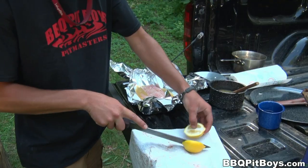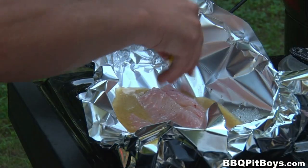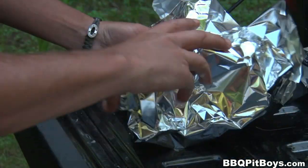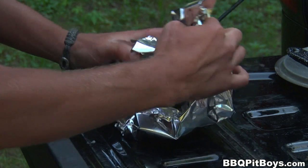Here we've got a tea and butter sauce — we'll show you how to make that in another video. Throw in some lemon. You could set these up the way you want — that's pit master privilege.